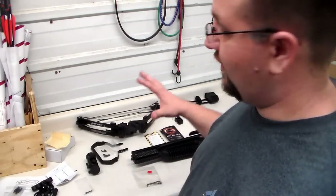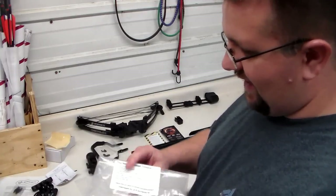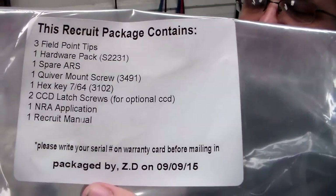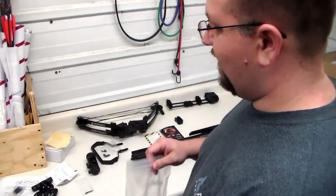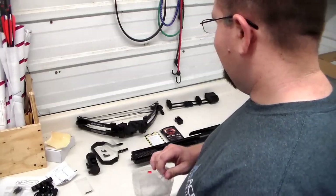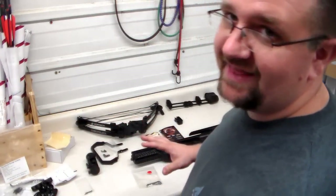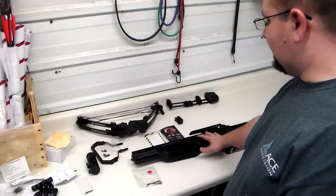The crossbow has been removed from the box, and I'd like to say 'up yours' to Barnett for the fact that one Recruit manual would be nice to have, but they didn't give me one. Hopefully you're not coming to this video because they forgot your manual too. It should hopefully be pretty simple. We've got it laid out and figured out. You've got your actual main body, your crossbow right here.